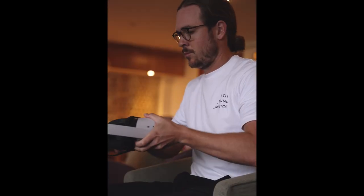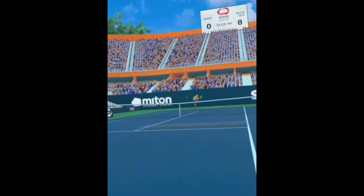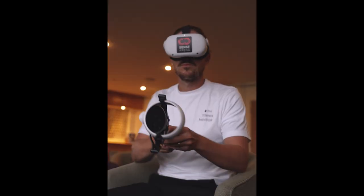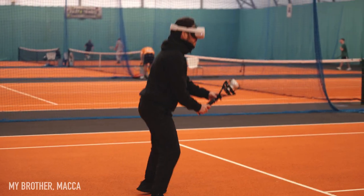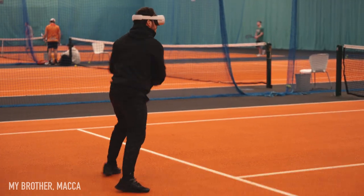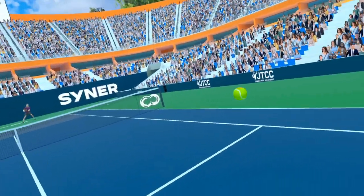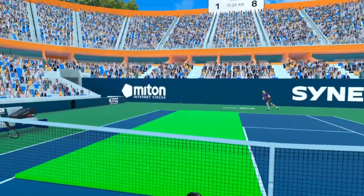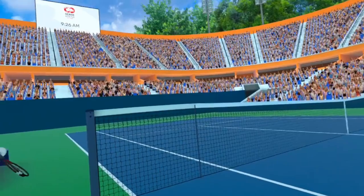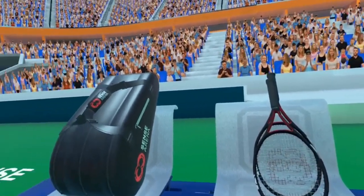Some of the drills you can actually do sat down on your sofa. There are a couple of serve anticipation drills where you have an opponent serving at you from the other end of the court. The screen freezes and you have to predict where their serve is going to land in the service box and also what type of spin they've hit — whether they've hit flat, slice or topspin. If you do have a bit of space, most of the drills are very, very physical — you do work up a sweat quite quickly. Some of these clips show you what you can see through the virtual reality headset; however, you're seeing this on a two-dimensional screen. When you actually put the VR headset on, you're truly immersed into a 360-degree experience. When you look behind you, you can see the scoreboard, and you can hear the crowd in your left and right ear, so it truly feels like you're there.